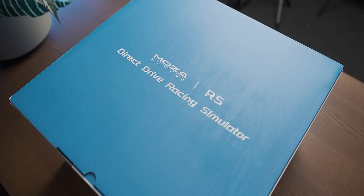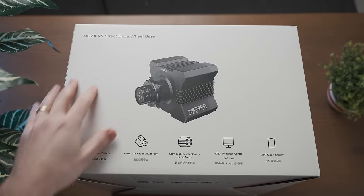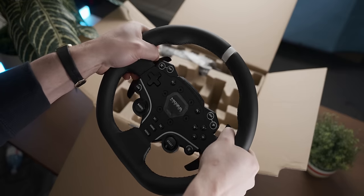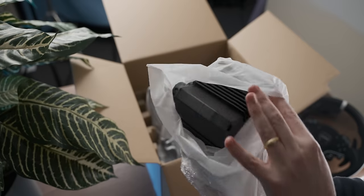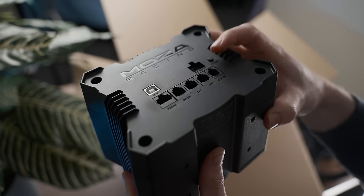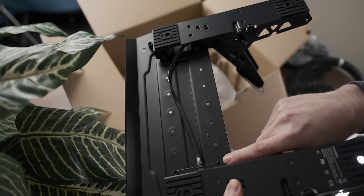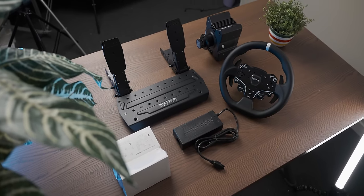With direct drive bases, one of the main specs you gauge their worthiness with is peak torque output, which basically tells you to what extent the motor can rip your arms off. The R5 has 5.5 newton meters peak torque, which handily emasculates the very popular Logitech G29's paltry 2.1 newton meters. The wheel has a chubby, grippy feel — all metal. On the back there's a whole bunch of connections for pedals, handbrakes, and all kinds of stuff. The all-metal pedals let you change the position of the pedals along the base plate, and you can buy a separate clutch pedal. Generally the Moza ecosystem is extremely modular and upgradable, which is nice.